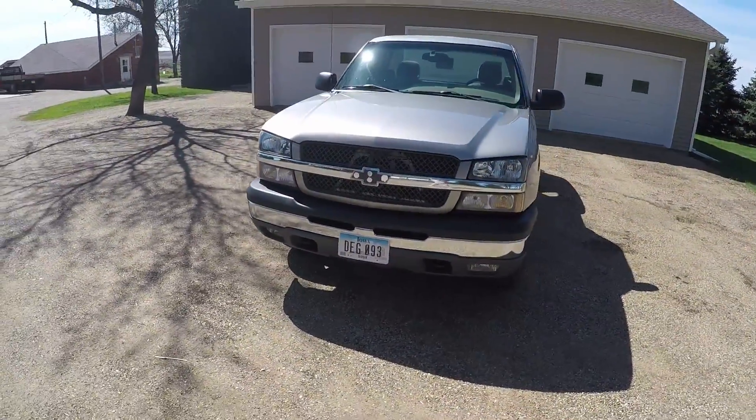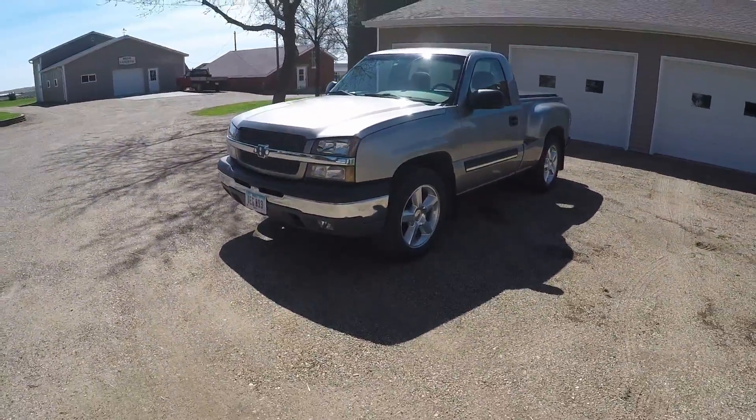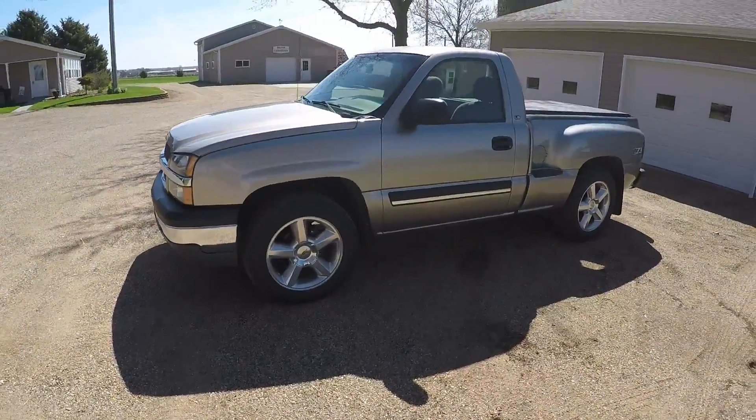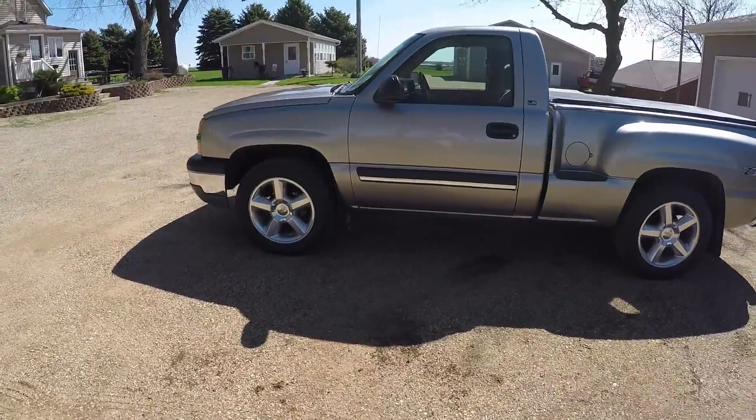It's pretty stock. The only things that really changed are the wheels — he bought it with those wheels already on it — and the exhaust, tonneau cover, and mud flaps, but that's about it.